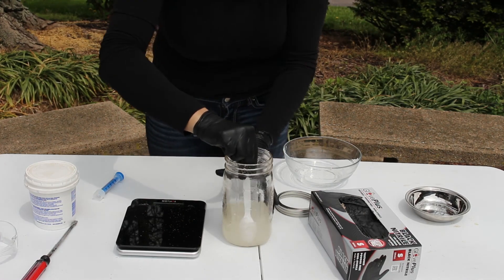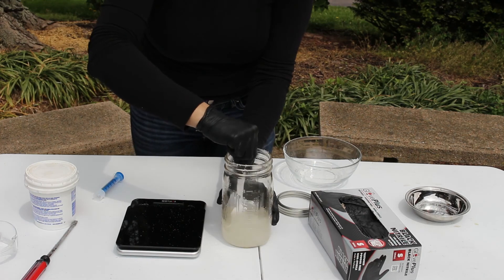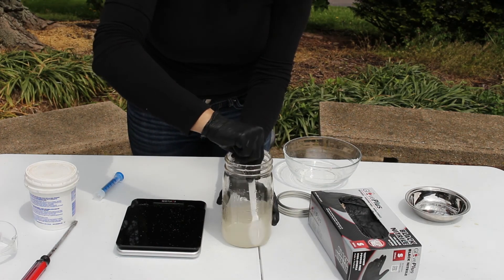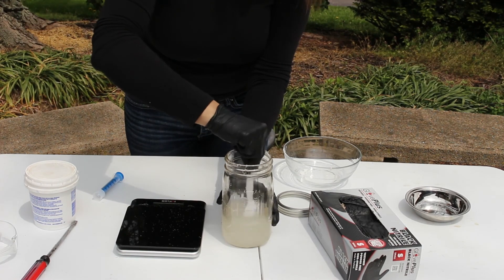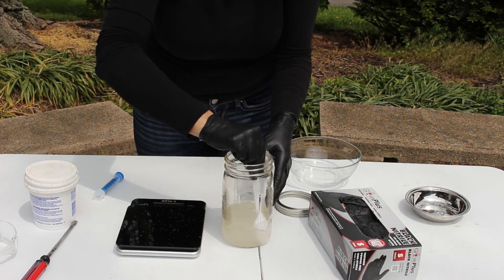Now once our sugar is dissolved, we're going to let this mixture cool down to room temperature, and then it will be ready for us to put into our hives. I will check back in with you guys when it's time to do that.